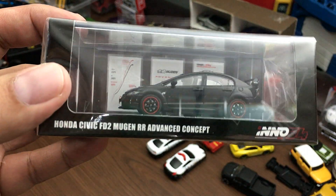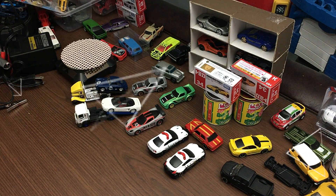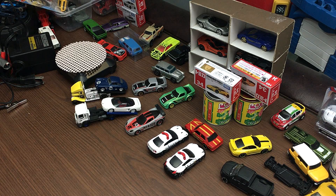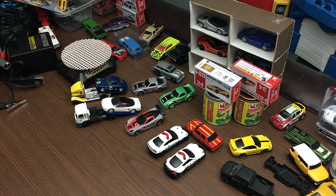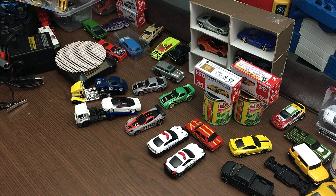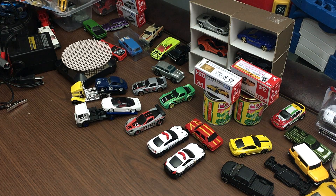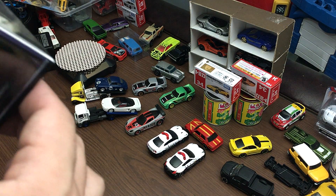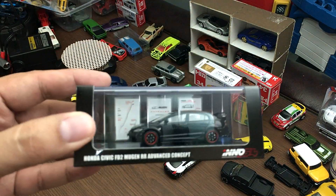Inno64 is kind of new to the 1:64 market — I think they are newer than the Tarmac Works brand. They still don't have a lot of cars compared to the older ones like Hot Wheels and Tomica. Tomica has unlimited vintage cars and they are almost at the same price range, but I think the Inno64 cars look way better than the Tomica Limited Vintage Neos.